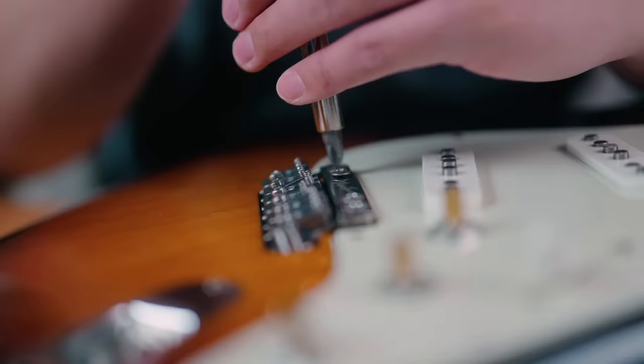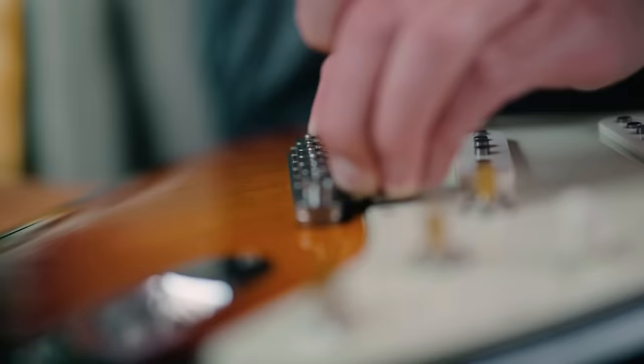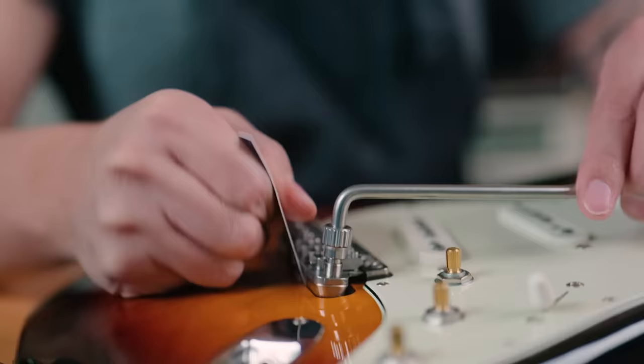It was kind of a stupid mistake on my part, but no biggie. I loosened the mounting screws, shimmed the trem to keep it afloat, and just like that, problem solved. Or so I thought — it looked like there was a bit more of an issue than I thought.